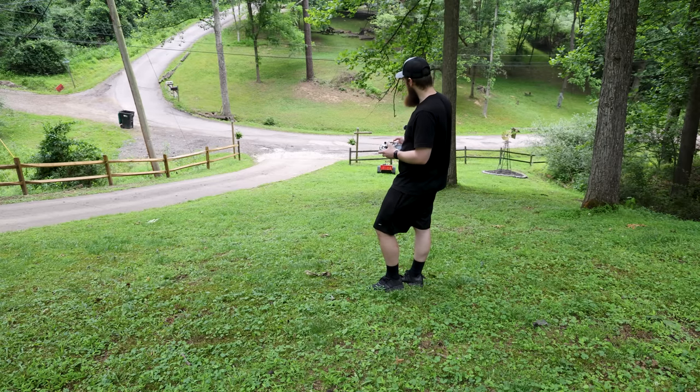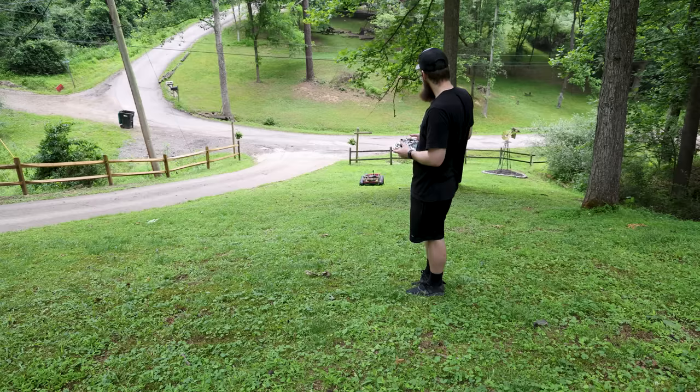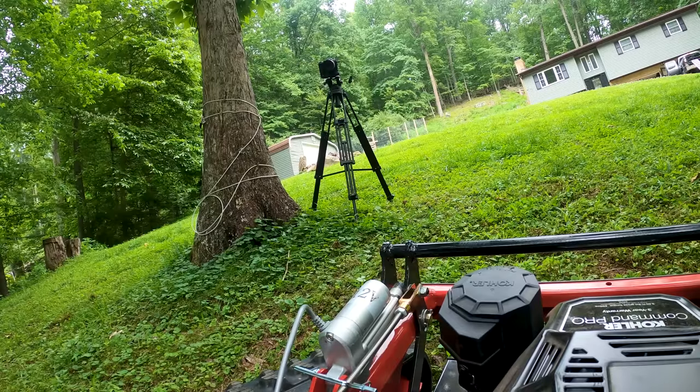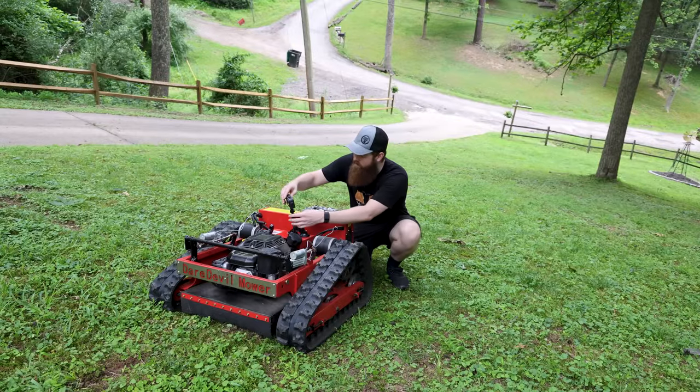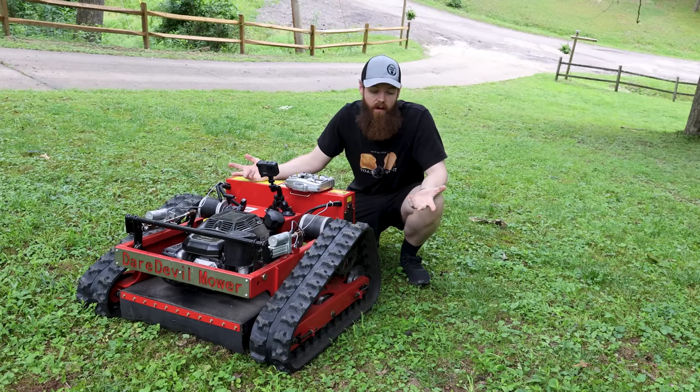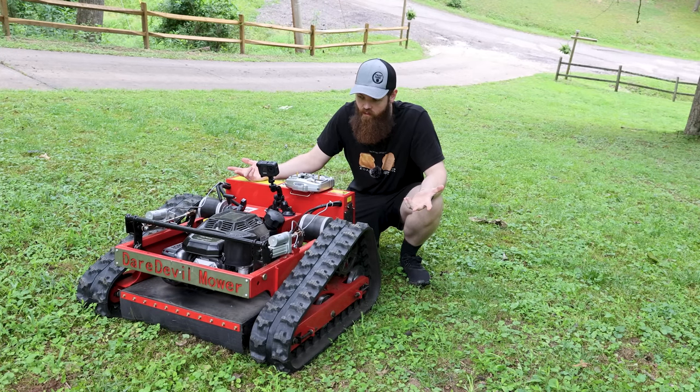No surprise there — it went down just fine. Let's see if it'll come up. I'm going to lower the mowing deck too. That was actually very impressive. This is about 45-ish degrees, pretty much the max of what it's rated for, and it handled it absolutely no problem. It didn't even act like it was going to tip or do anything. Let's move over to something much steeper.